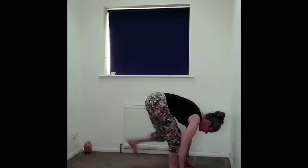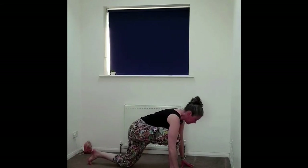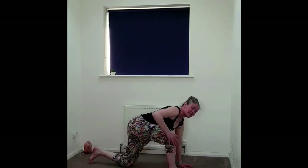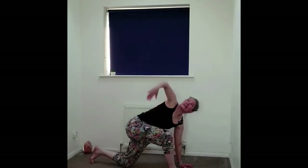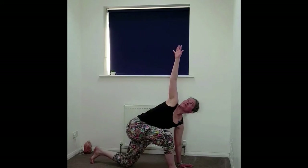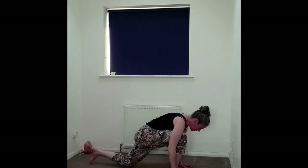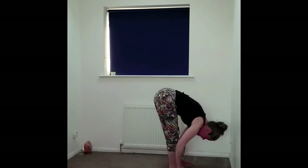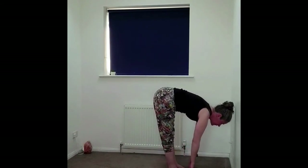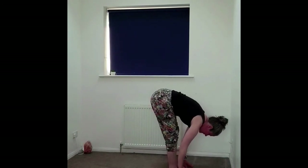We're going to do that on the other side. Bending the knees, planting the hands, stepping back — runner's lunge. Dropping the left knee, planting that left hand down, right hand to the thigh, opening up the chest, and then taking that hand up towards the sky. Gaze can follow. Exhaling, releasing down. Tucking the back toe, lifting the knee, coming back to a forward fold. Inhaling halfway lift, exhale fold. Softening the knees, planting the hands.